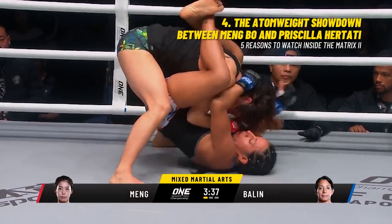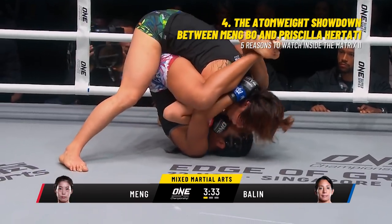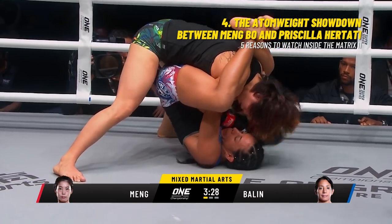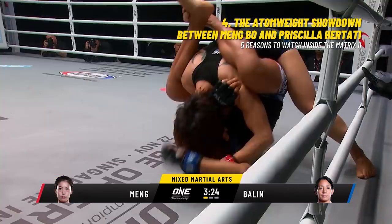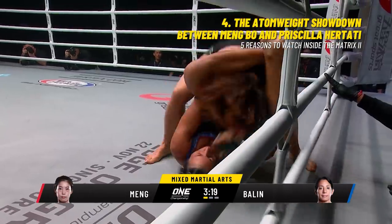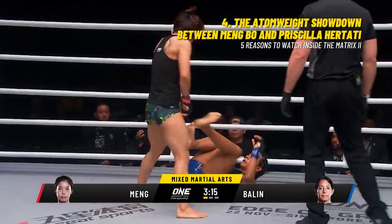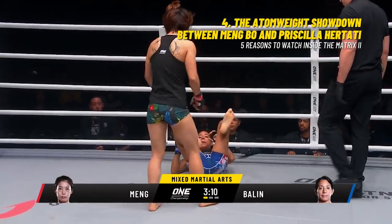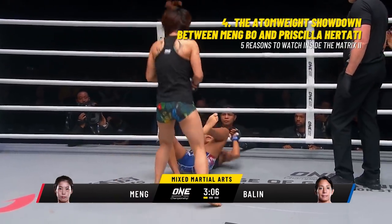She says there'll be no ring rust tonight. 'I'm fully prepared.' She's been waiting a long time as Laura Ballin has a very high guard on Mingbo. Ballin's trying to attack an arm on the right side. She's got a nice high guard, and now she's got that leg up above the right shoulder of Mingbo.